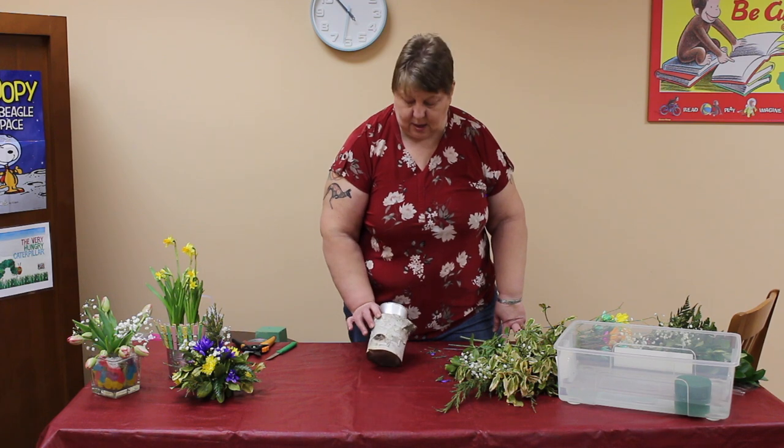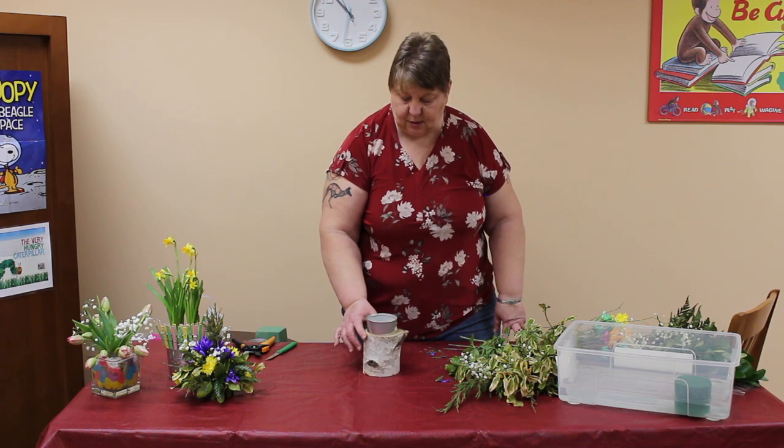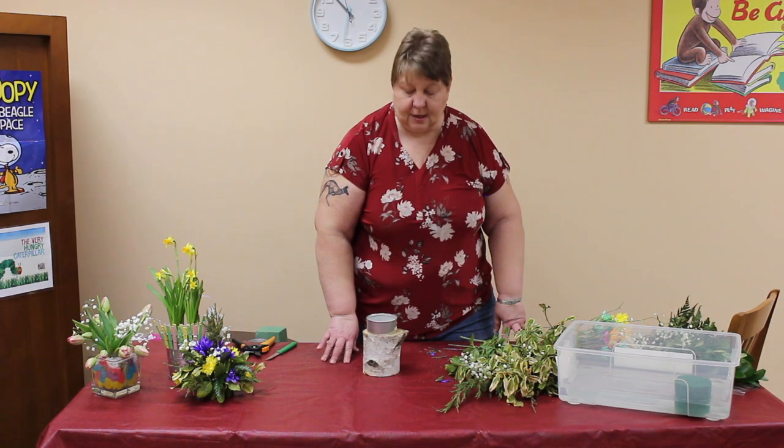Hi, my name is Katherine McGill and I'm continuing showing you some simple flower designs.